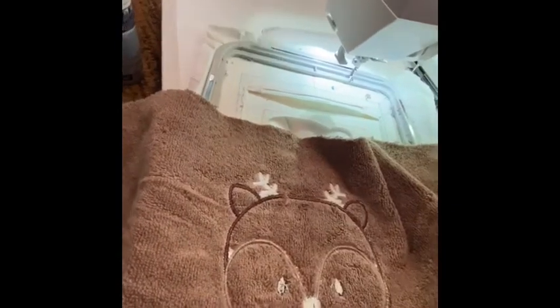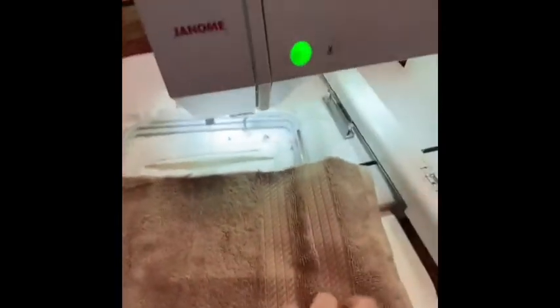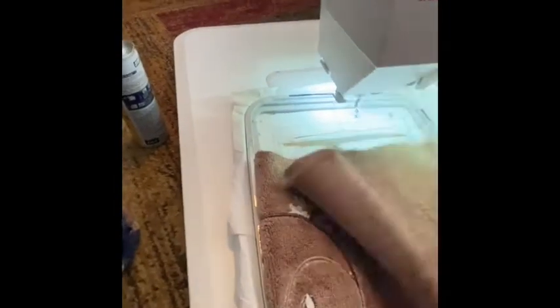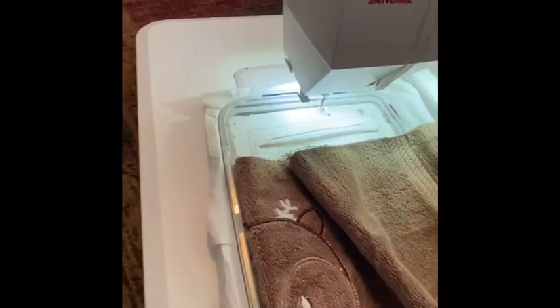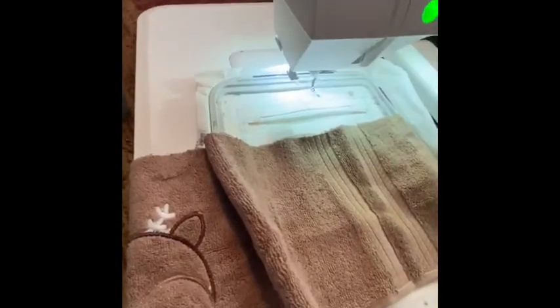The next step is to take your towel and fold it in half again with your image on the inside. A lot of times I end up a little bit off center, but I try to fold it close to where I already had it. This one seems a little off, but I'll fudge it a bit. Then I do a zigzag stitch along this edge.